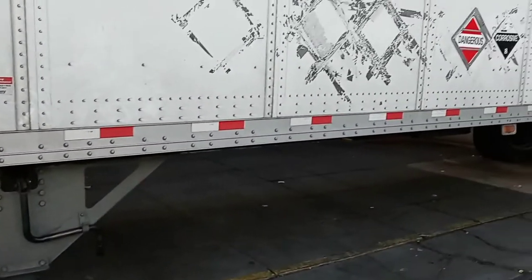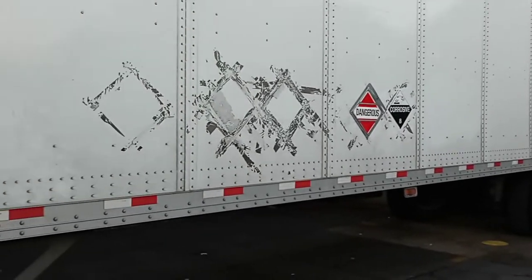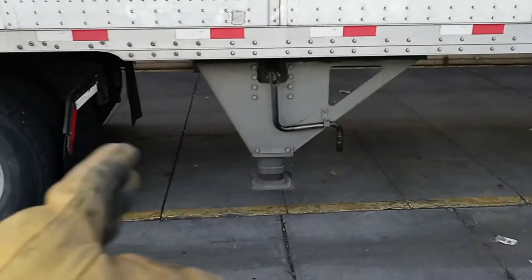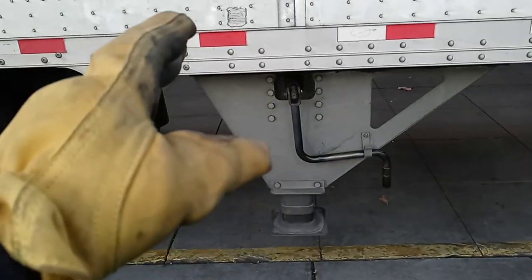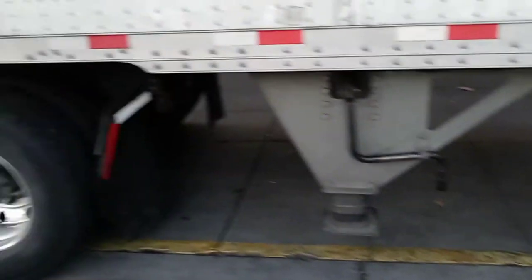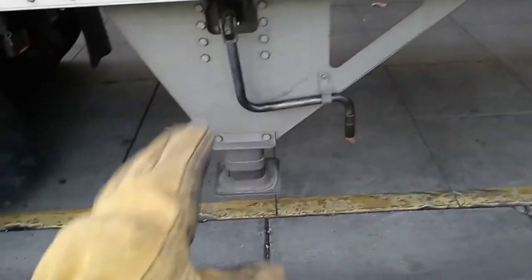Let me pull back to show you. Right there — this is a 48-footer trailer. The landing gear is just the legs on a trailer so that you can lower them and detach the tractor and leave the trailer parked.